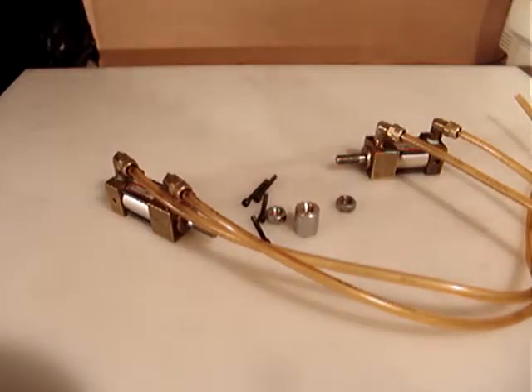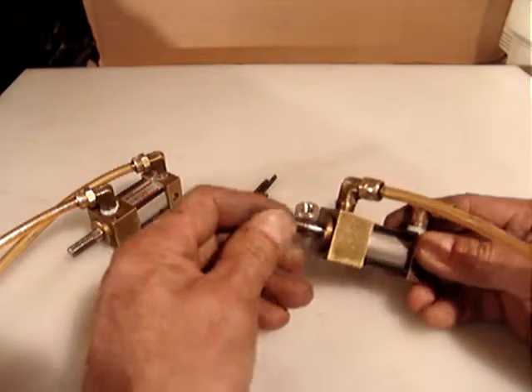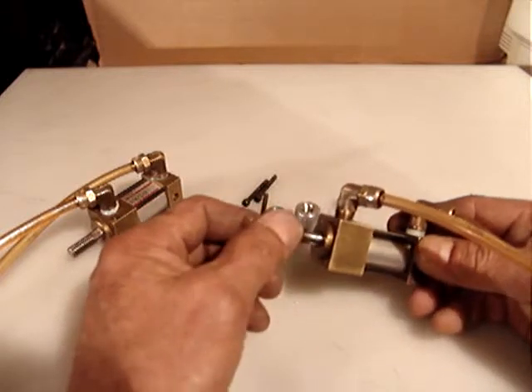Hello everyone. I have for sale a couple of nice linear actuators — air actuators, air cylinders, air pneumatic.